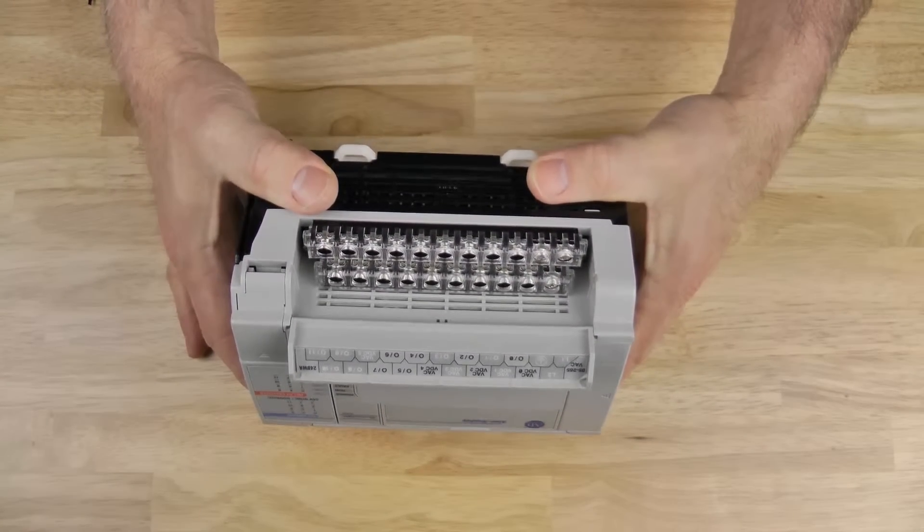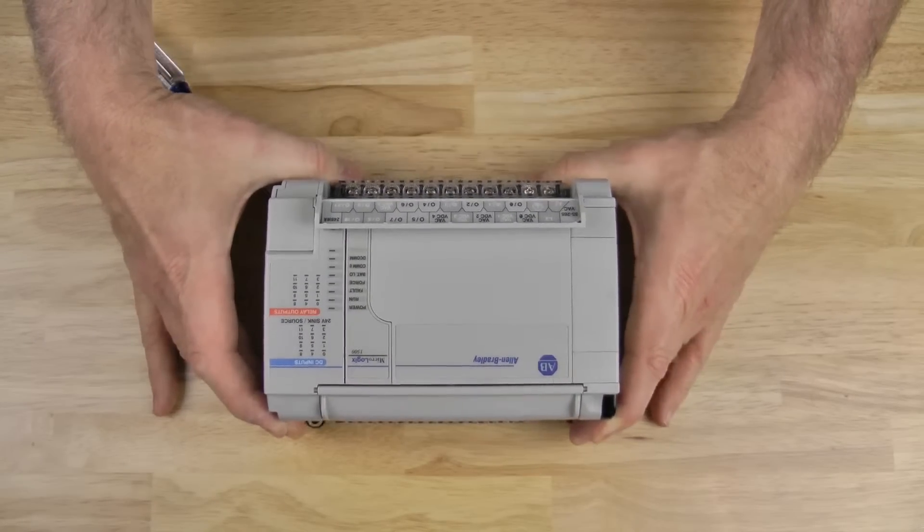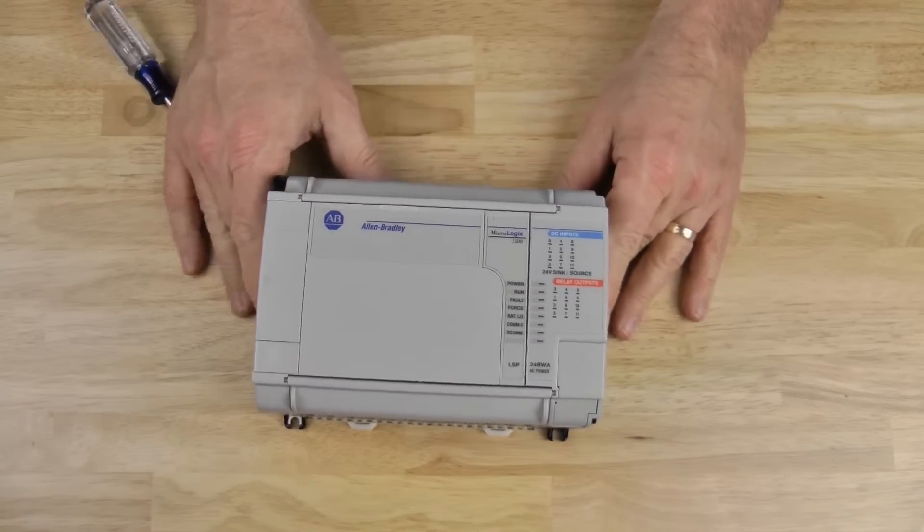Now we'll take a look at the bottom terminal block, and you can see it's just like the top, except it's larger. And that's it for our tour of the MicroLogix 1500's terminal blocks.